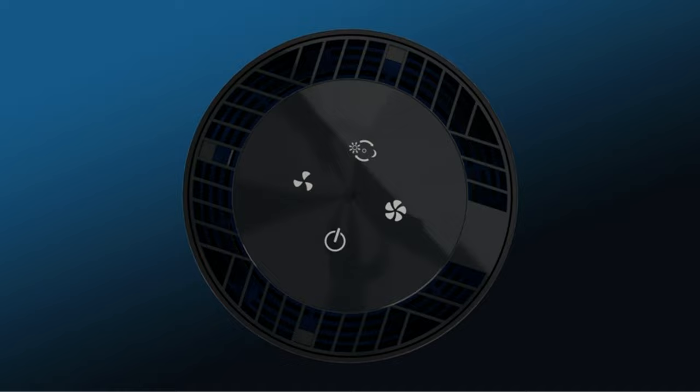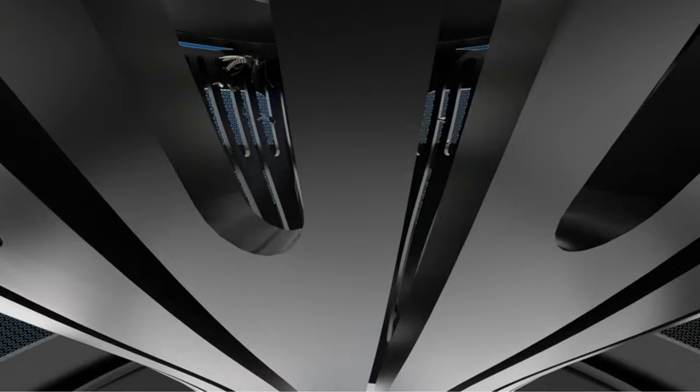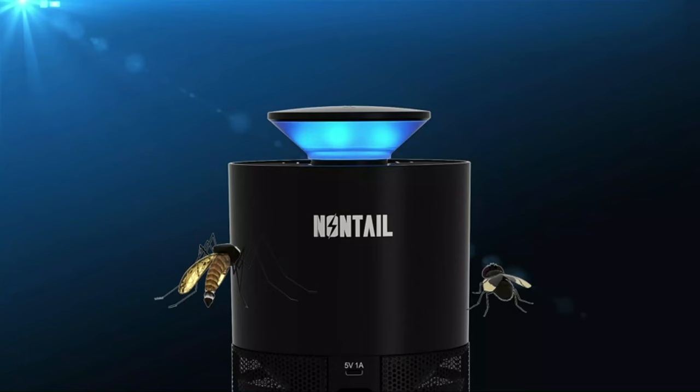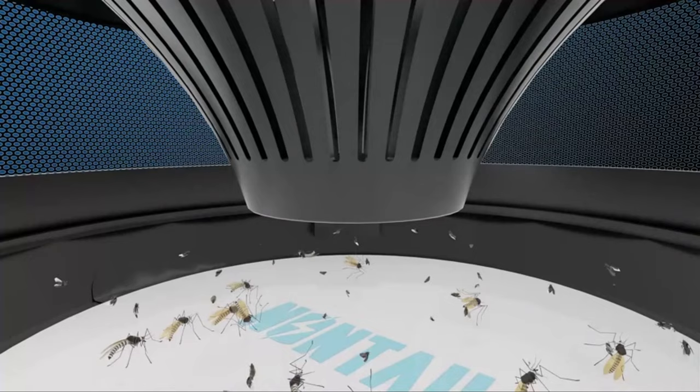The indoor insect trap weighs only 1.5 pounds, making it easy to pack for camping and other outdoor trips. Mosquito traps with USB adapters are easily moved around because they may be powered by a charger hub plugged into the wall or with a portable power pack. When purchasing a mosquito trap, the type influences effectiveness — most on the market today use one of the following methods to lure in mosquitoes, with many using a combination for better results.